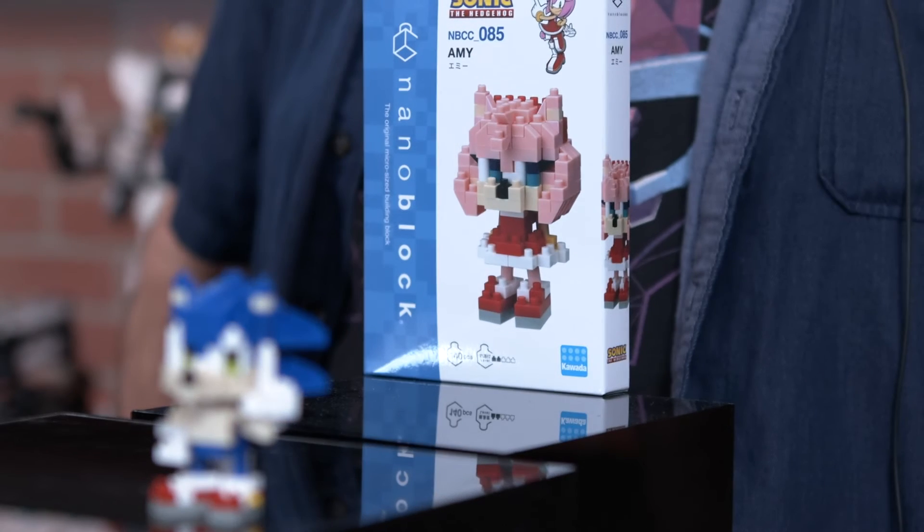And we're not just talking about the main characters — oh no no no — NanoBlock offers a deep lineup of characters within a given franchise.